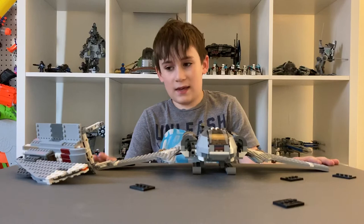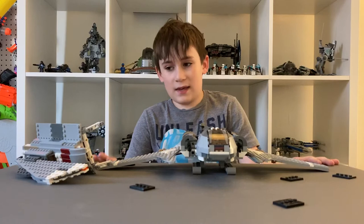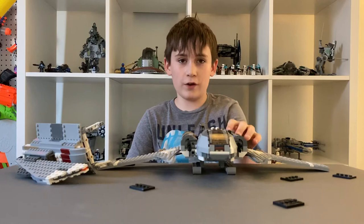I would definitely get this set, except the price is very high. Right now one of the cheapest prices for it new is $250.